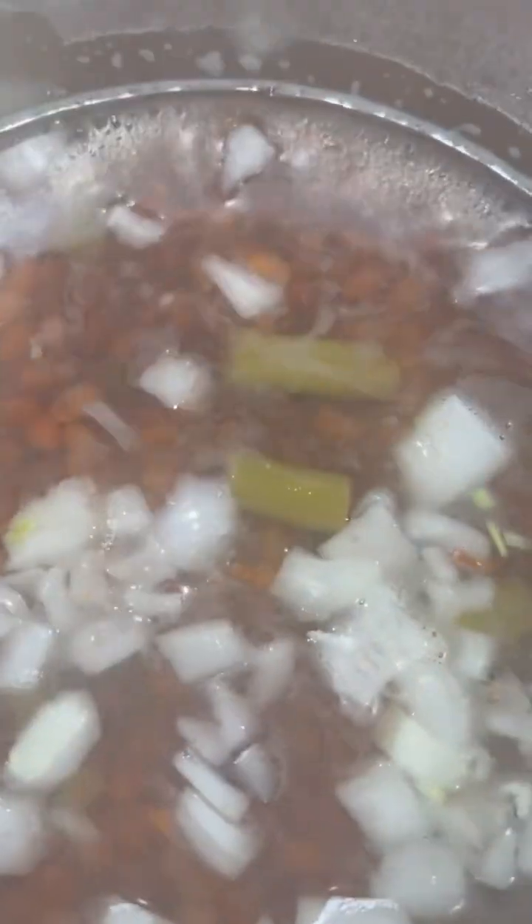Now add some onions in there and stir. Let it come to a good boil. I cut them onions kind of big, so let it come to a good boil and cook them down. Then add a little bit of black pepper on here.